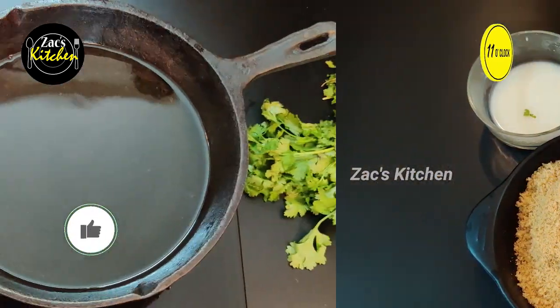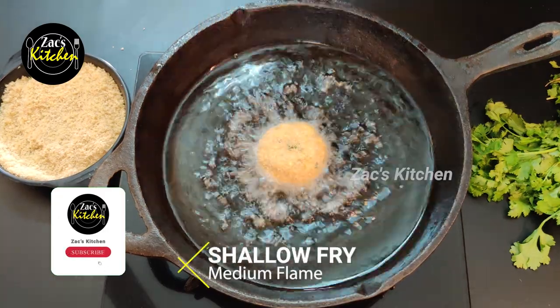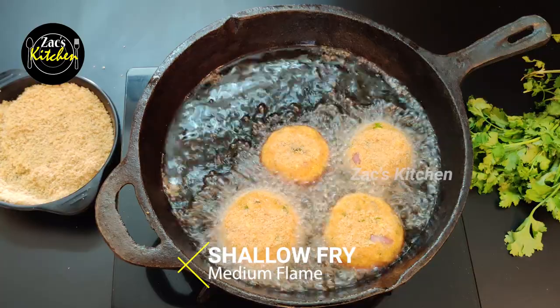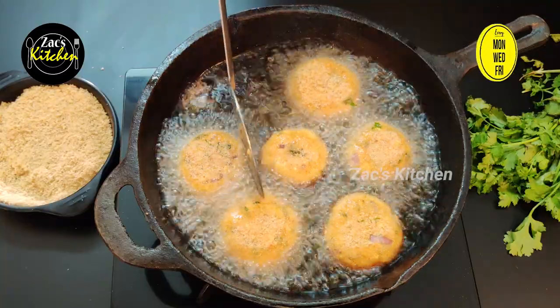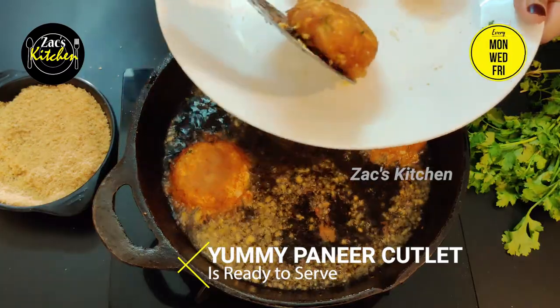Take it into a bowl and add a little water. The paneer cutlets are ready to heat. Now shallow fry — make sure the oil temperature is right so the cutlet isn't dry.